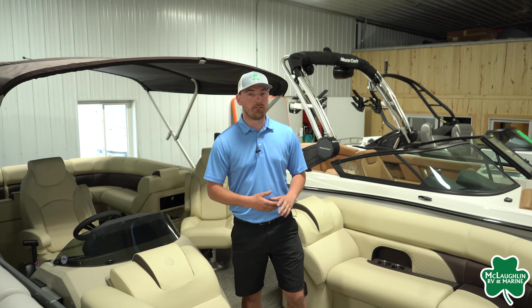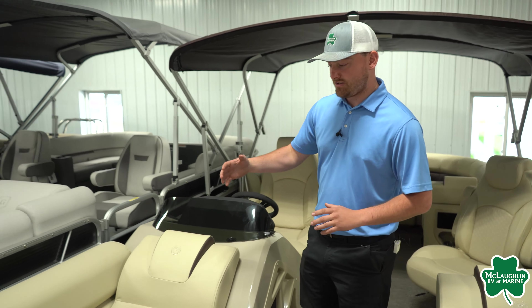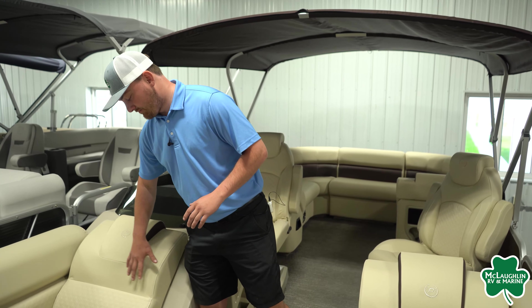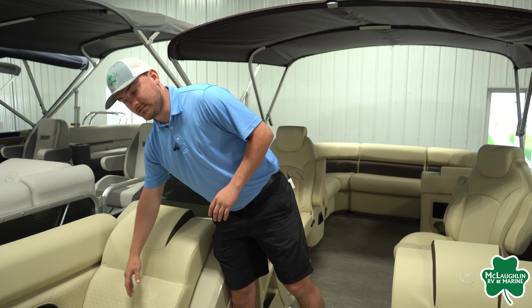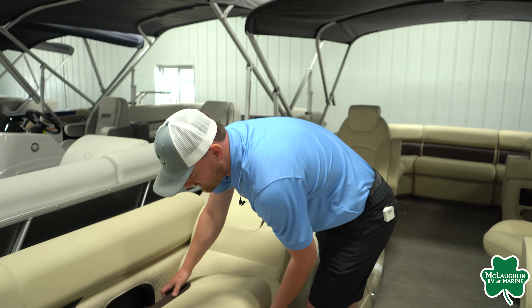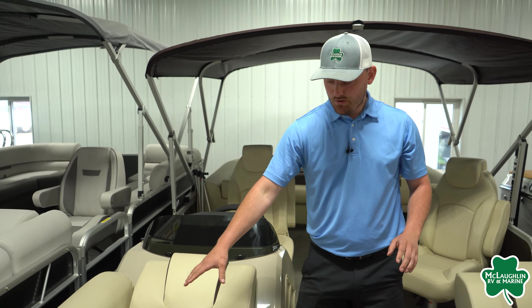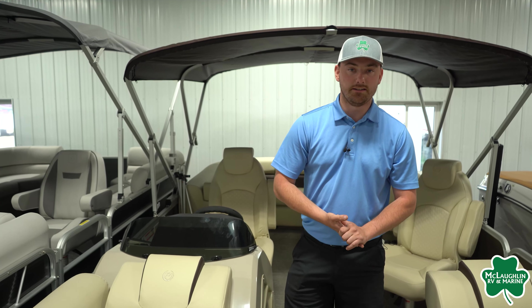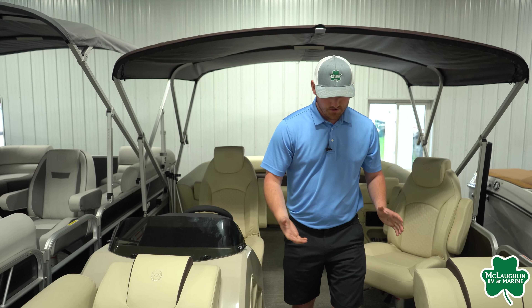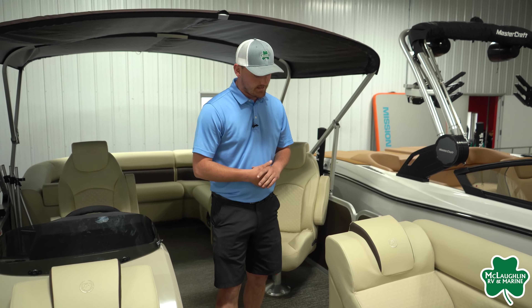As you can see in the front here, we are going to have their split bench design. This being the Sunsation brand, we are going to have the upgraded interior with the diamond inlays. And then underneath all the seats, we are going to have lots of storage on a hinged system, as well as recessed cup holders — two cup holders on each side. Another thing that Premier is doing that we really like is they put vinyl all around their baseboards too, which really sticks out against some of the other brands out there.